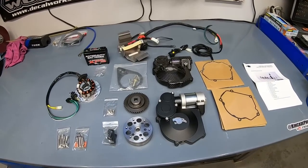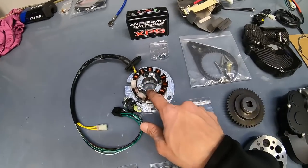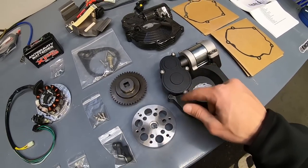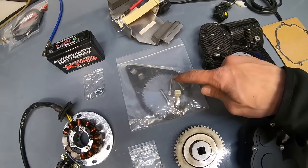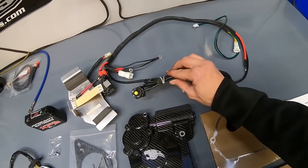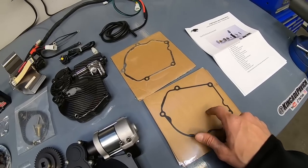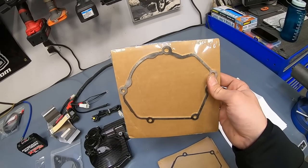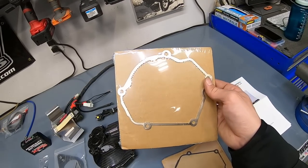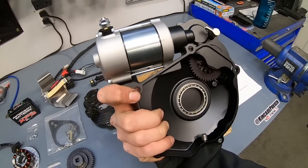Here is the Panthera electric start kit unboxed and laid out on the bench. We've got our new stator, new flywheel, the gear that meshes with the starter to actually turn the engine over, and the tool used for installation. The tiniest little lithium battery ever, a button, vent hose, battery box, and wires, along with the gasket. There's also a metal spacer that creates a little bit more room for the Magura hydraulic clutch slave cylinder. And the starter assembly itself, which is really gorgeous.